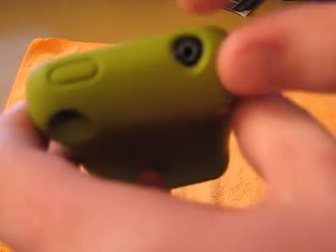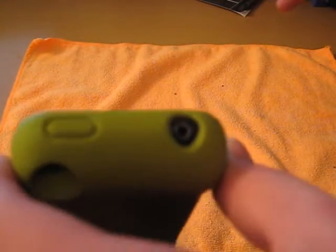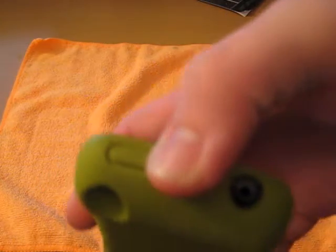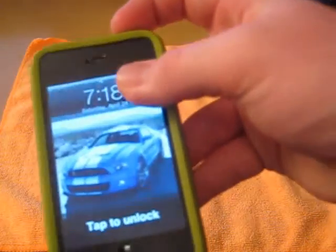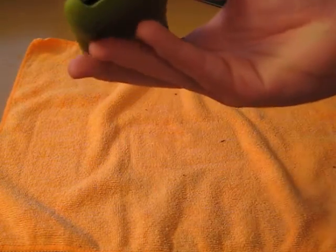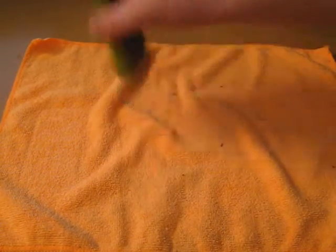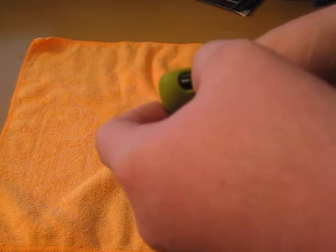On the top, you do have your headphone jack — a very nice big opening there. Won't have any problems with any headphones; any pair of headphones will be able to fit in here, I guarantee that. Your sleep-wake button is also covered with silicone — no problems there either. And the screen is completely open, no covering there, and it does have a great lay-on-the-table design. On the bottom, it's open, but you won't have any problems — your speakers and your 30-pin docking connector are accessible.